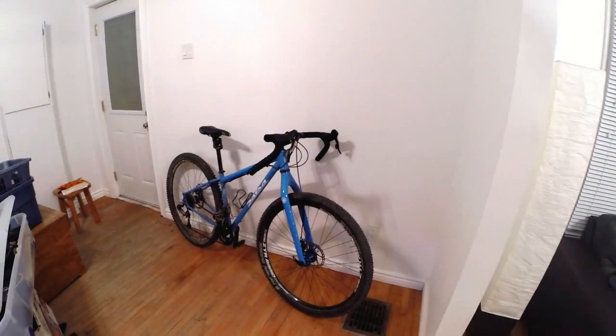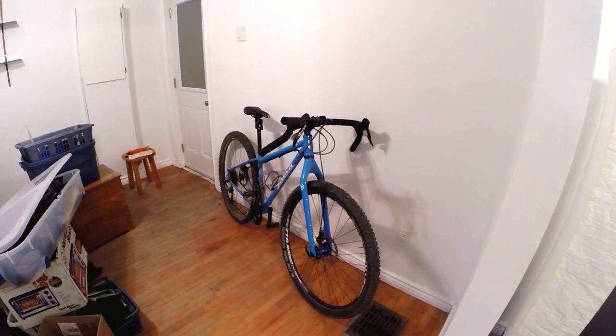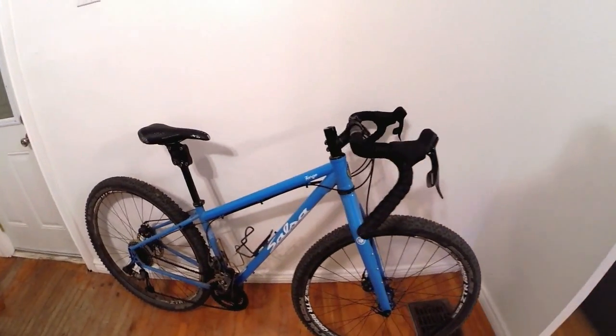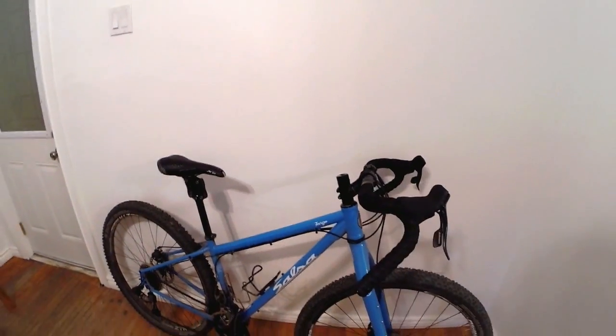Hey guys, welcome to my introductory video of my latest bicycle purchase. This is a 2014 Salsa Fargo 2. It's what they call these days an adventure bike, so it's kind of a hybrid in a way.